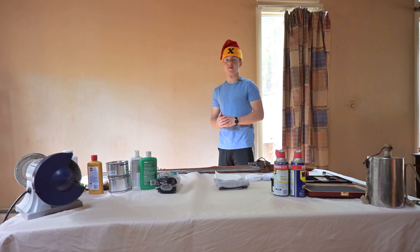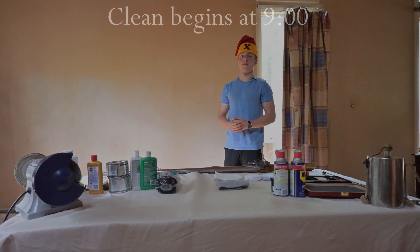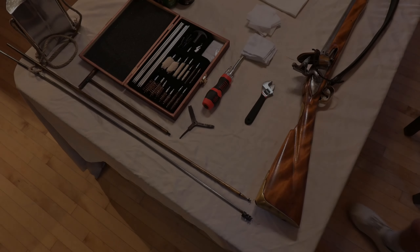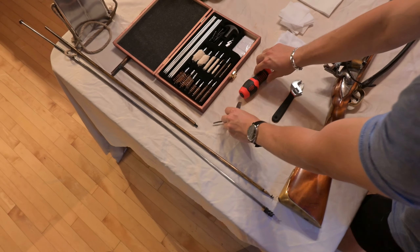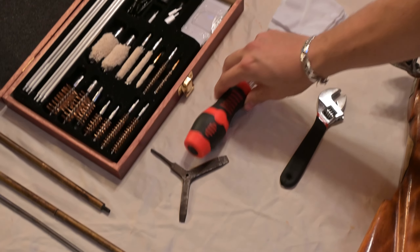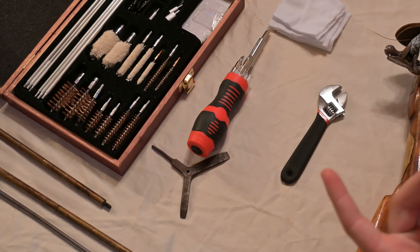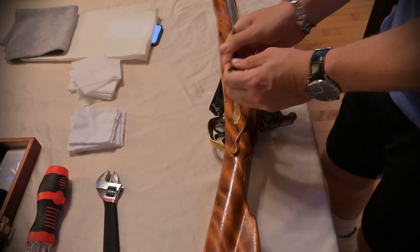We will link the sites to purchase these items in the description below. So first is a screwdriver or tritool. A tritool is a necessity for any reenactor, not only because they're incredibly helpful for on-field musket repairs, but historically all soldiers were required to carry one. However, when disassembling a musket, a screwdriver also does the job.